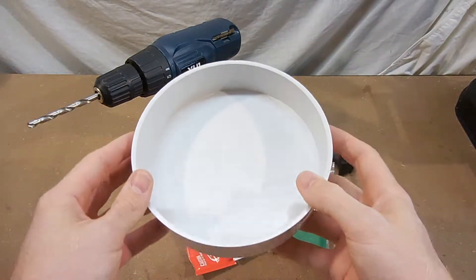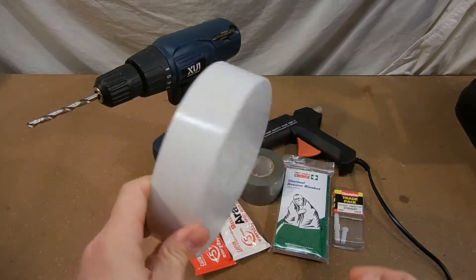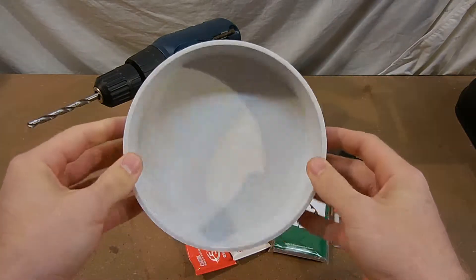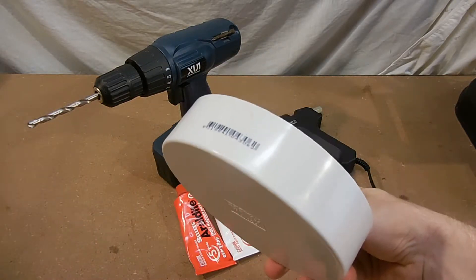The final thing you will need is some sort of round container. I used a 16cm PVC storm water pipe end cap I bought from my local hardware store for $7. You could even use a bucket or a trash can lid.